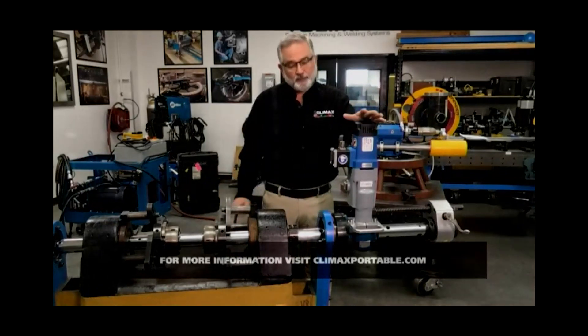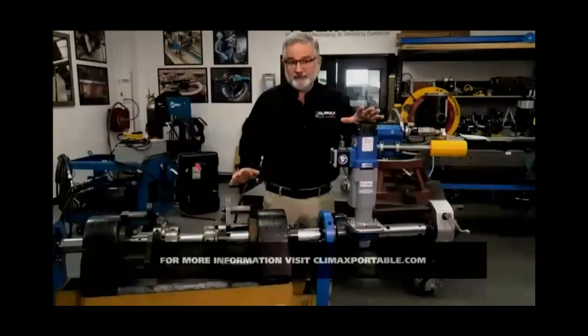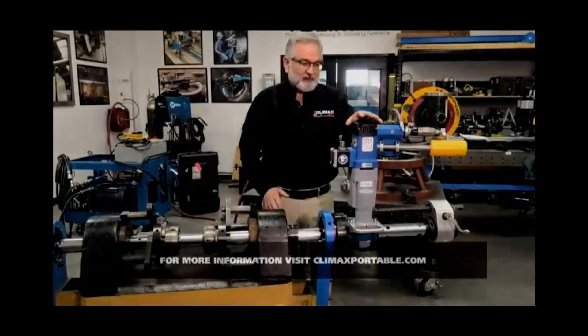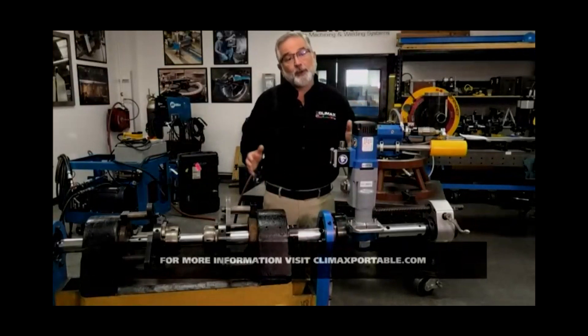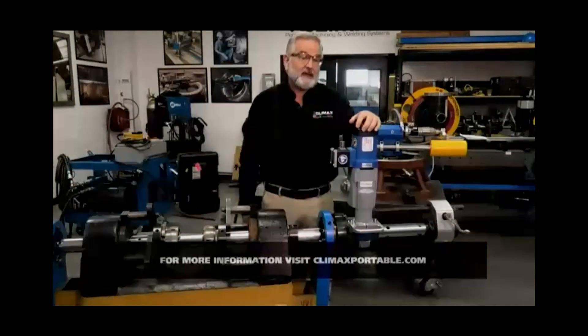As usual whenever I do these demonstrations I always want to talk about safety first. I want to make sure that anytime I'm around equipment I'm looking for what we call a risk assessment. I'm going to watch for trip hazards, make sure that I have the proper PPE or personal protective equipment. I keep my safety shoes on and watch out for chips, sharp objects, anything that could pinch or potentially cut me.